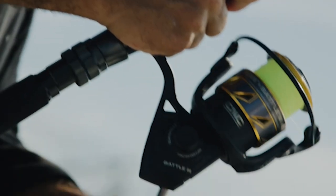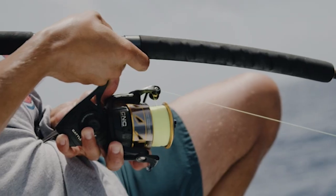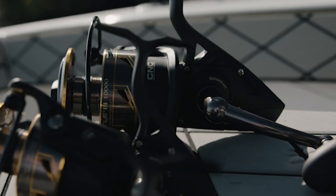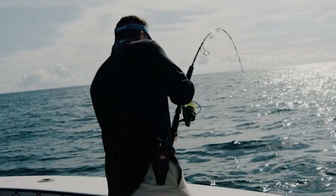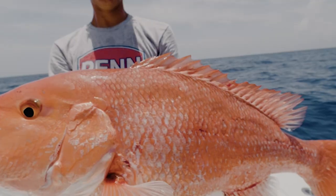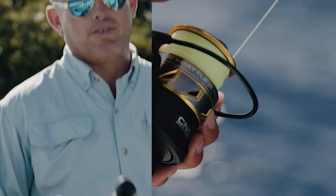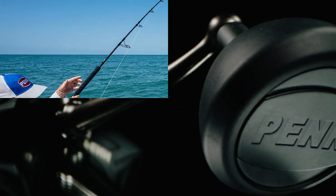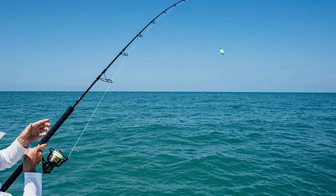The reel's HT100 Versa Drag carbon fiber drag system leverages both sides of each drag washer to provide maximum drag. Its instant anti-reverse bearing eliminates pullback so you reel without interruption. The drag washers are treated with proprietary grease to ensure long-lasting performance. It is suitable for use with Berkley or Spiderwire Superline. The spool is fitted with a rubber gasket that prevents the superline from slipping under pressure, and displays at a glance how many lines are remaining. The rod is constructed from graphite composite blanks and equipped with aluminum oxide guides.